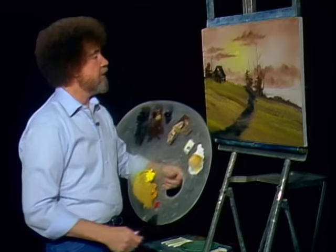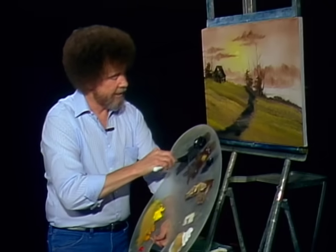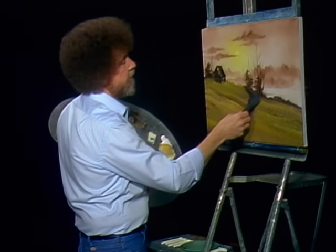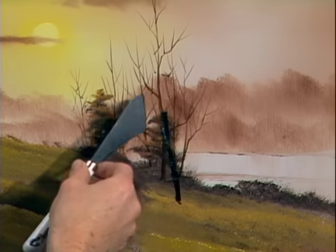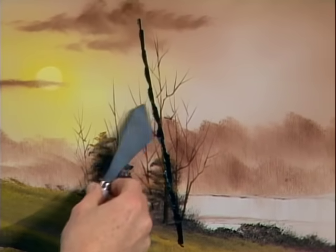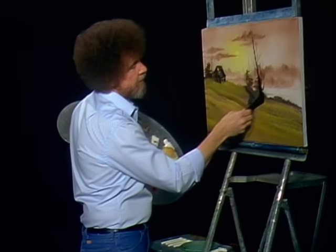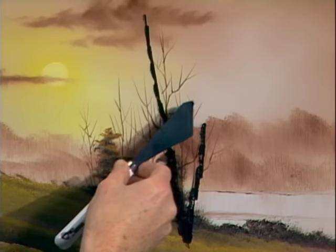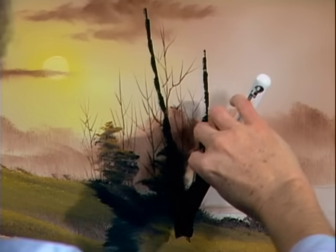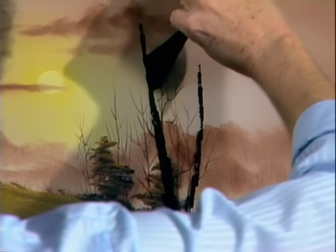Tell you what we need here — let's build us a tree. I'm gonna start with Van Dyke brown. Pull it out flat, cut across, and we get that little roll of paint. Maybe our tree is gonna live right over our other tree — that's okay. Maybe he lives right there. Build him a trunk. Maybe he's got an arm that lives right out through here, wherever you want it. Trees grow however. Put the other side on.